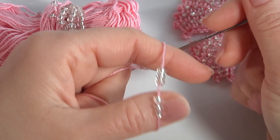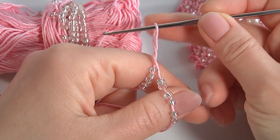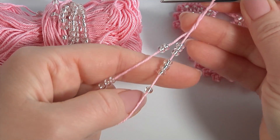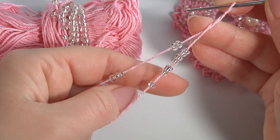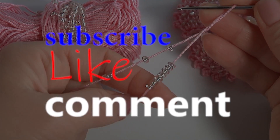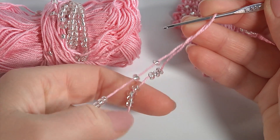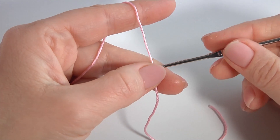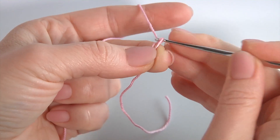Hi guys, welcome back to my channel. Today I invite you to crochet my amazing flower with seed beads that consists of only three rounds. This is my own design. You can use any kind of yarn and any crochet hook. I will use Tunisian crochet for this flower. Before the work, I thread the seed beads onto the working yarn. Let's get started.